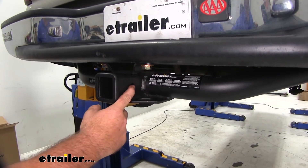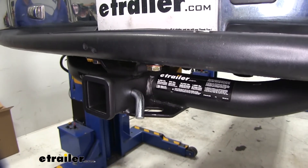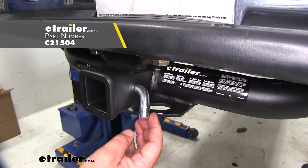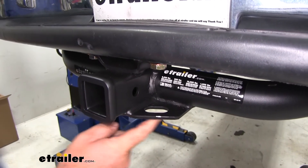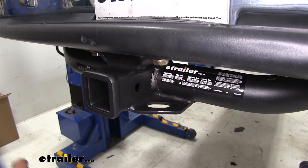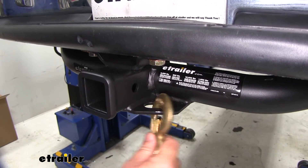The hitch pin hole is going to be 5/8 inch in diameter and it's going to take a standard 5/8 hitch pin. The hitch pin and clip do not come with this hitch, however they can be found here at eTrailer.com. We're going to have play-style safety chain loops with very large openings, giving us plenty of room to accommodate different size safety chain hooks.